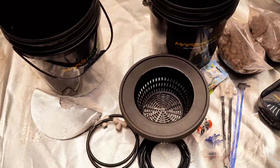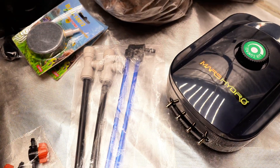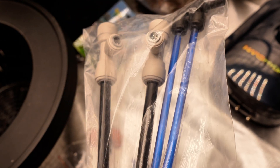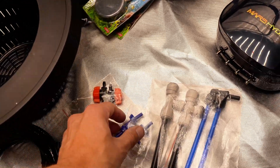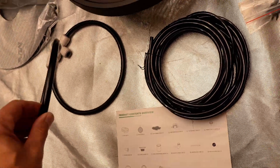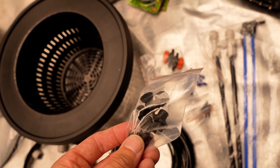Here's everything that comes with the buckets: the air pump, a couple of air stones, clay pebbles, airflow regulators, inlet lines for the drip rings, water level tubes, hooks that hold the tubes together, little red balls that go in the tubes to indicate how much water is left, inline check valves, black tubing, drip rings, net pots, the buckets themselves, and plugs to go into the holes.